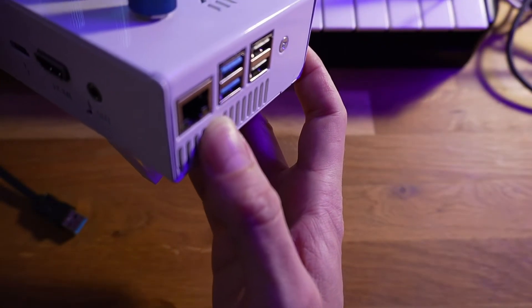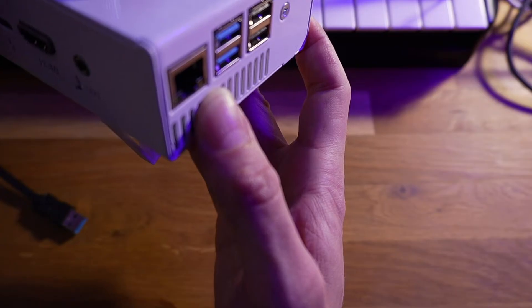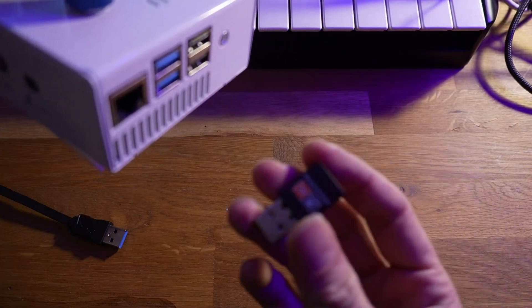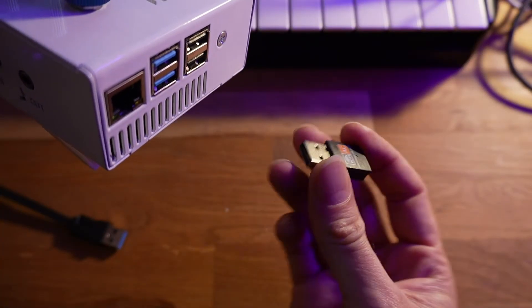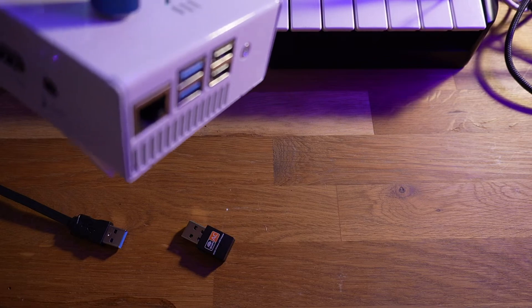On the left we have an ethernet jack that can be plugged directly into your modem or router, and you can use that for system updates. But the recommended way of doing that is actually with this little dongle, which is included with the synth — this is a Wi-Fi adapter. You just plug it right in here and you can power on the synth and update it, but we'll get to that in another video.